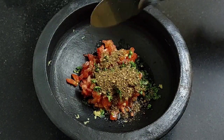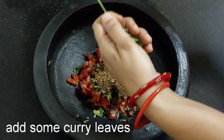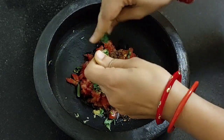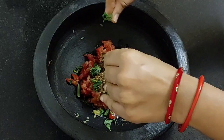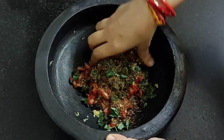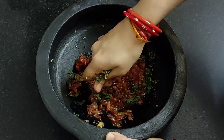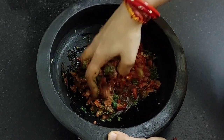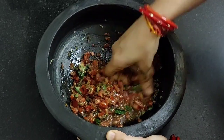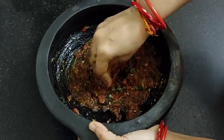Add it into the rasam mixture. Take a sprig of curry leaves, pluck, cut and add it. Now mash it thoroughly. This process gives much flavor and we can also mash it better with our hand instead of a spoon. Our rasam mixture is ready.